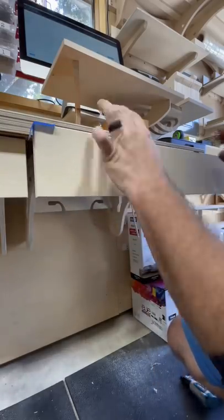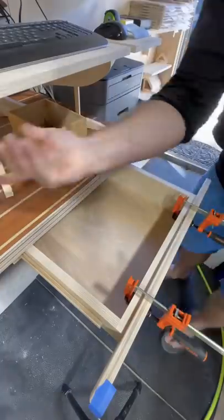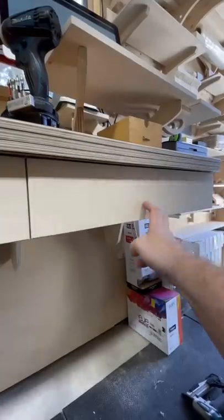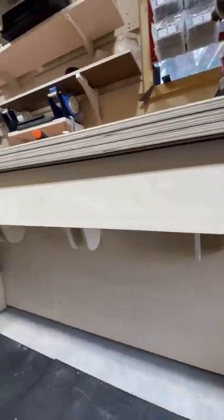Take this out, attach some clamps, take off the clamps. There you go. Use that trick all the way down.